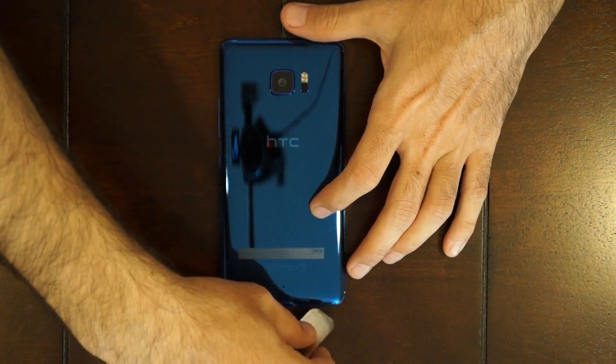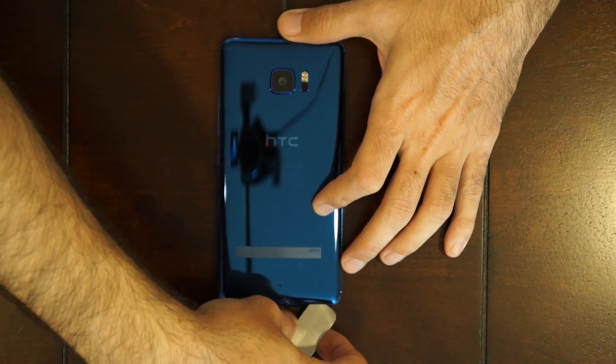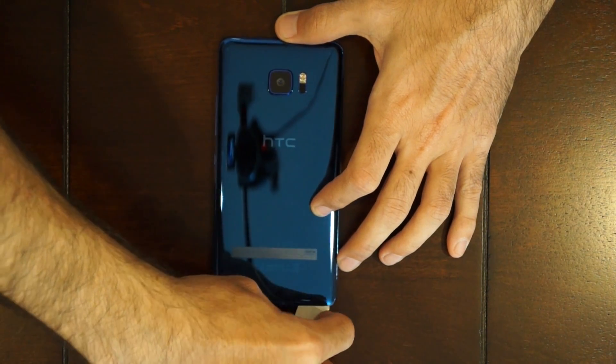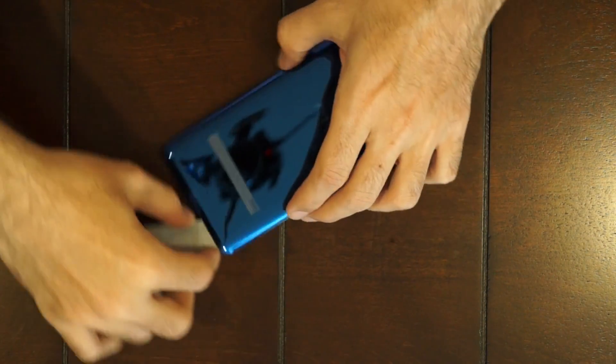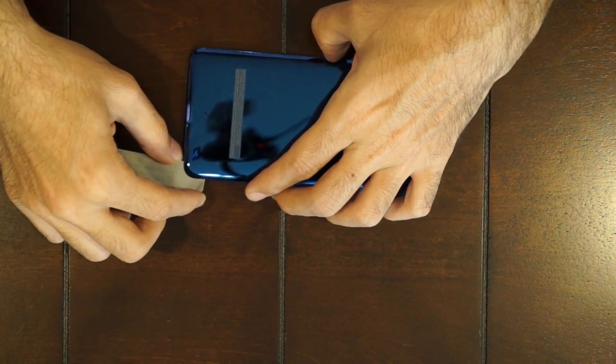Try to work your pry tool in between the back piece and mid-frame, and just be careful not to damage or break it. Once you get it in, it's just held on with adhesive, so you work your way around gently.